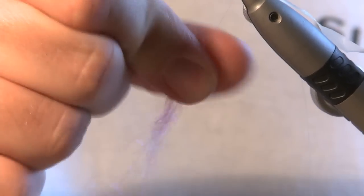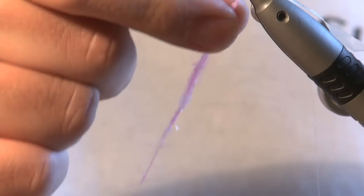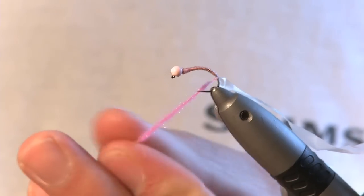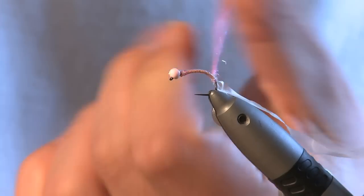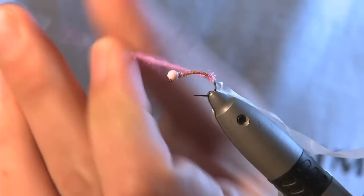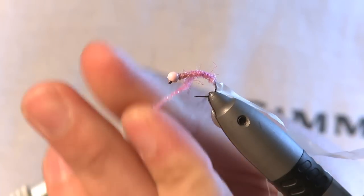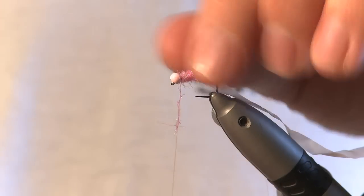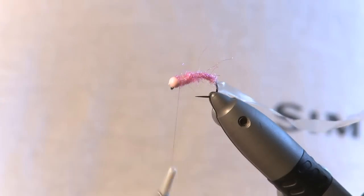Get your dubbing, twist it onto your thread, slide it up — one turn to catch it in — then you can tighten it nicely. On this type of fly I do like quite a messy dubbing, so I'm not too fussed if it starts coming undone. Although it looks a mess, it will look good in a minute.